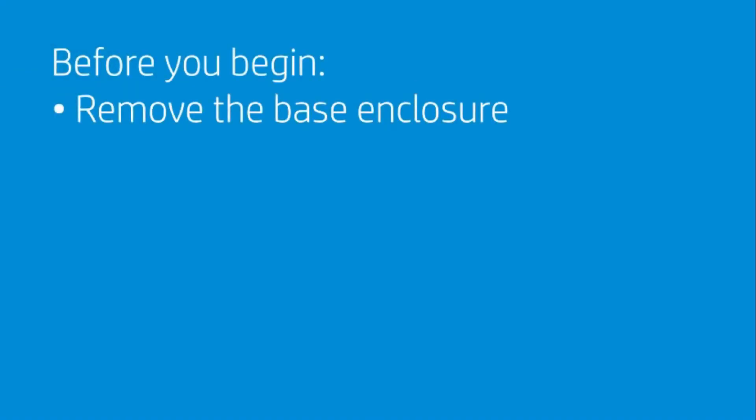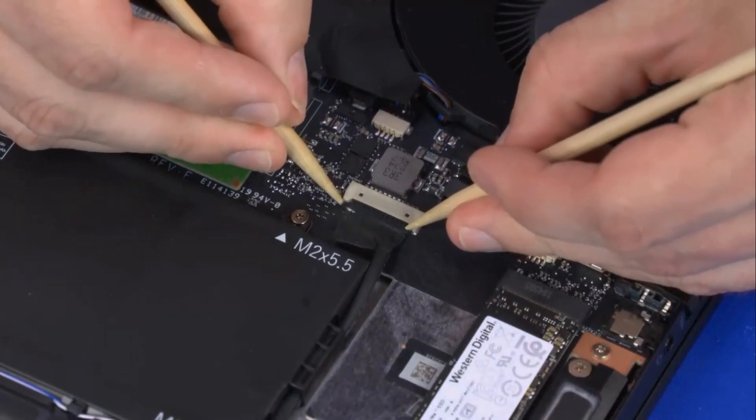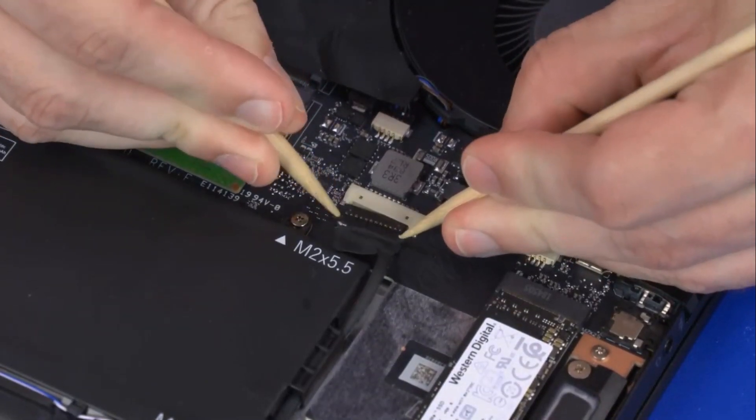Before you begin, remove the base enclosure. Removal: Disconnect the battery cable from its connector on the motherboard.